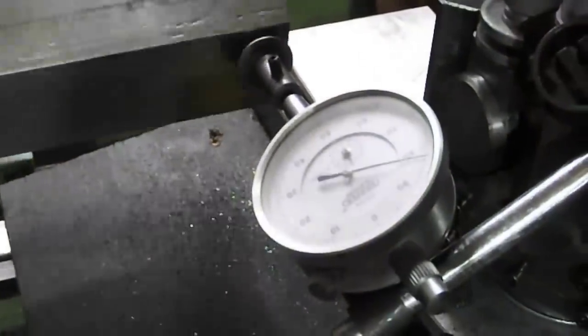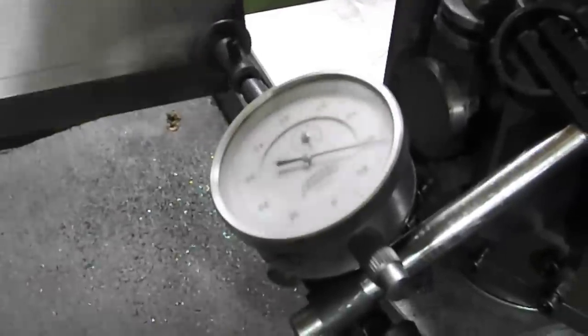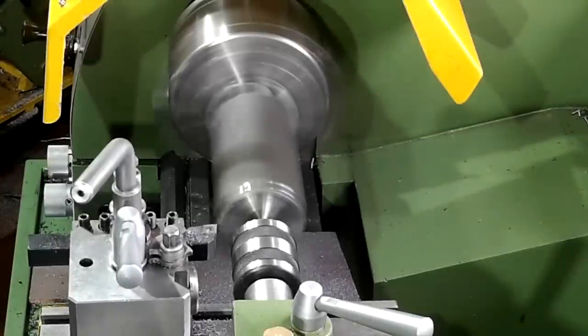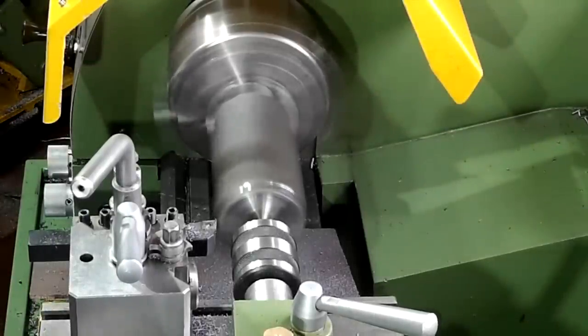Now it's time for the second end. After facing off and piloting the end face I went back to making little hot bullets while making the second but smaller spigot.